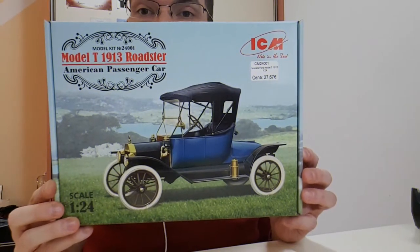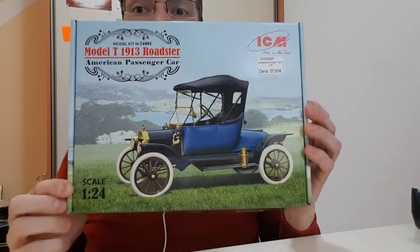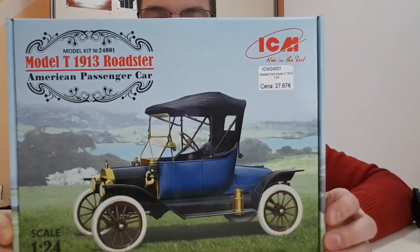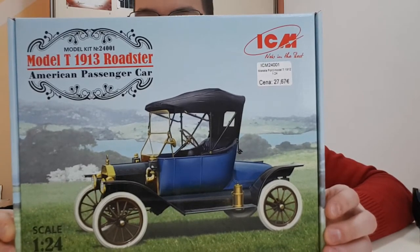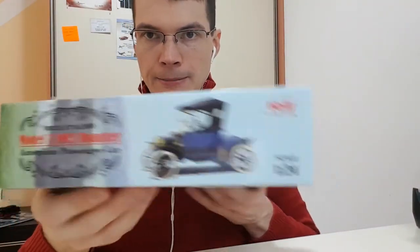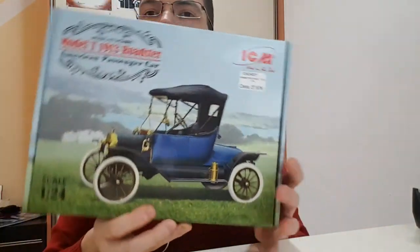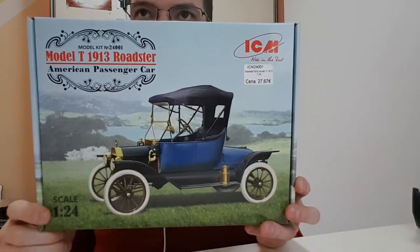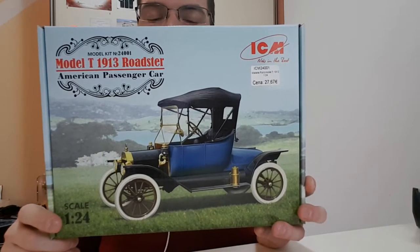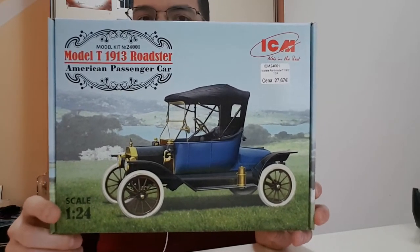This is the famous Ford Model T Roadster from 1913, made by Ukrainian company ICM, and it's in 1/24th scale. It's a beautiful model and I saw it built at the Nuremberg Toy Fair — it was displayed in their booth and it was just stunning. On the back of the box there's a computer-aided drawing of the model. This era of scale models is really neglected; most scale models are from the Second World War period, and pre-WWI models are really not that common.